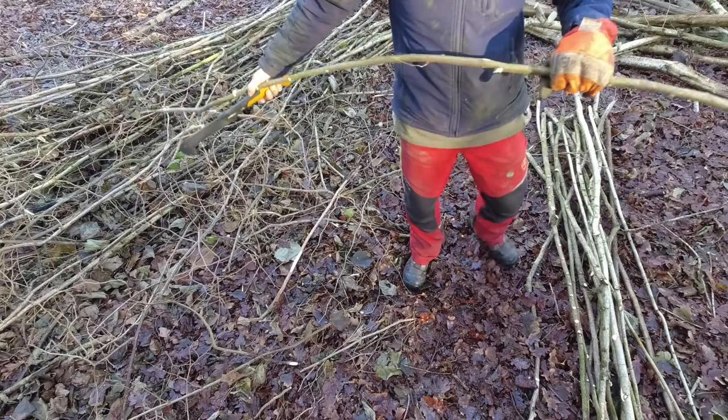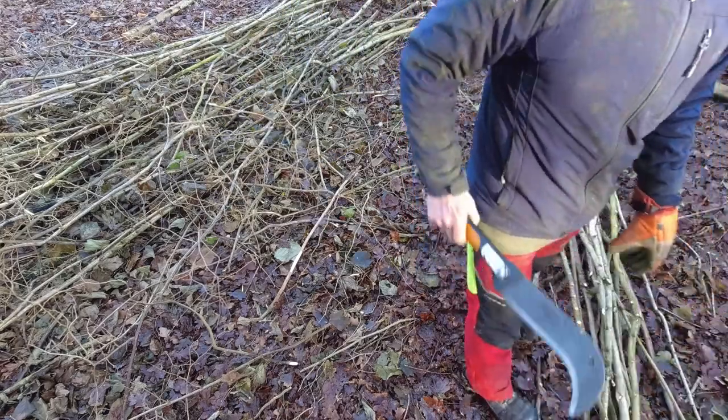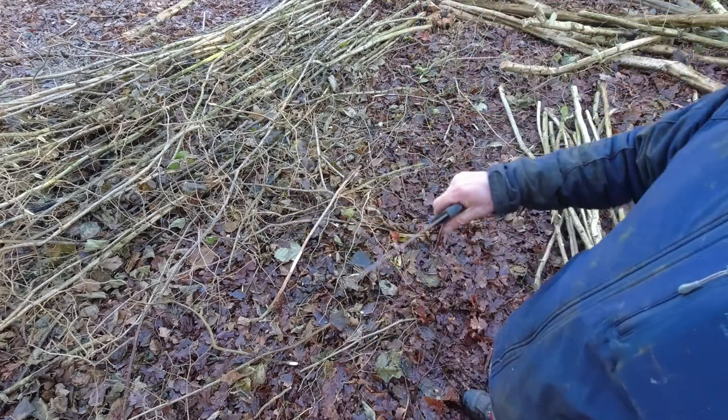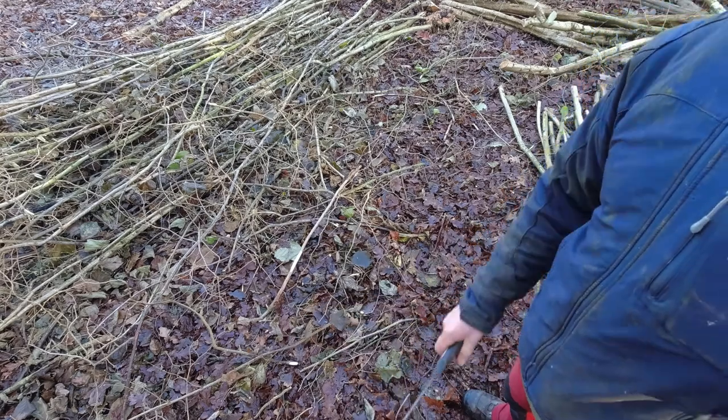Nip it off like that. I hope that was of some use - just how I use a bill hook on hazel coppice. And if you've got some coppice, why not have a go?